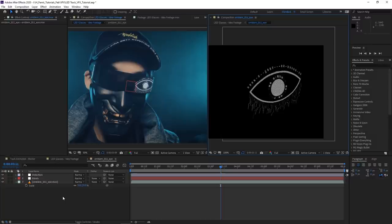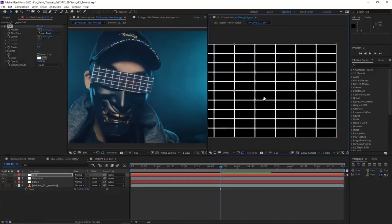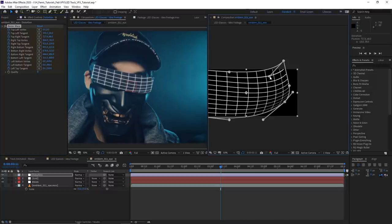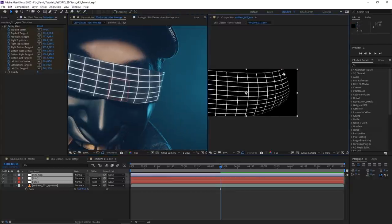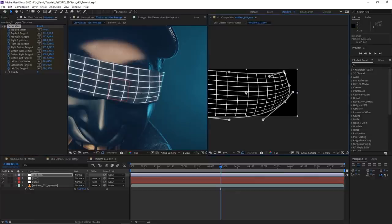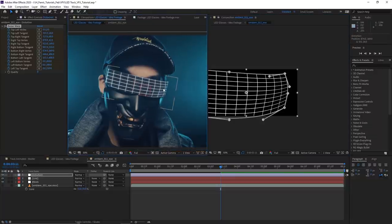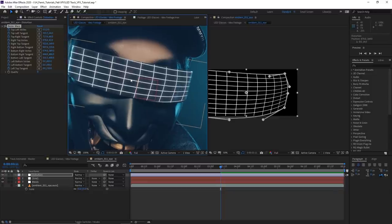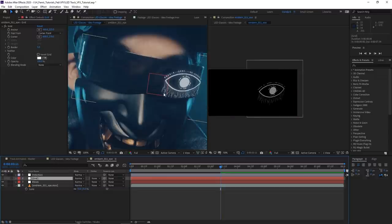If you want a more accurate result, you can use a grid as reference. Create a new solid with Ctrl+Y, call it 'grid,' and apply the Grid effect. Place it underneath the distortion layer, then start distorting and use the grid lines as reference — making sure the top line aligns with the edge of the sunglasses, and the squares are consistent all the way through. Once you're done with the grid, hide it and turn your animation back on — it'll be much more accurate.